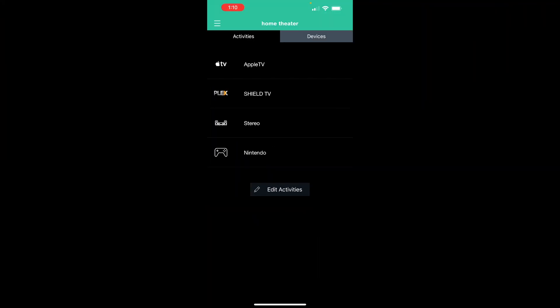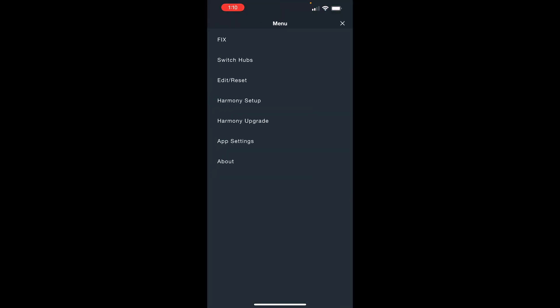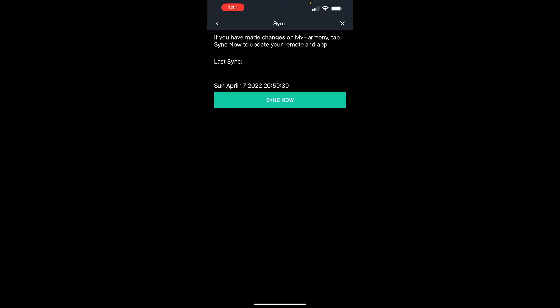Here's the way I prefer to do it: launch the app on your phone or tablet, click the hamburger menu in the corner, go to Harmony Setup and click Sync. If anything is available, it'll show here and automatically update your hub and remote at the same time.